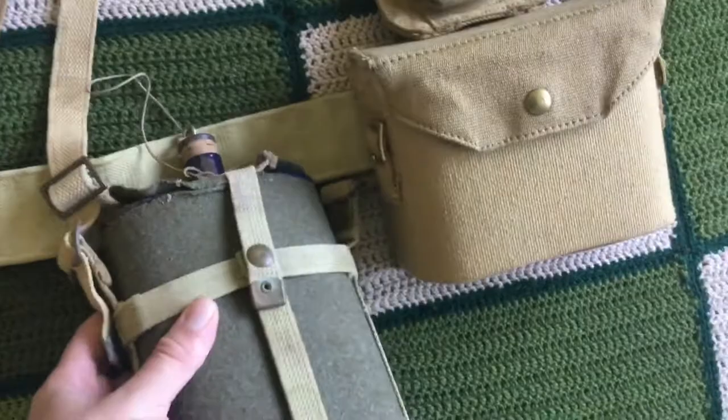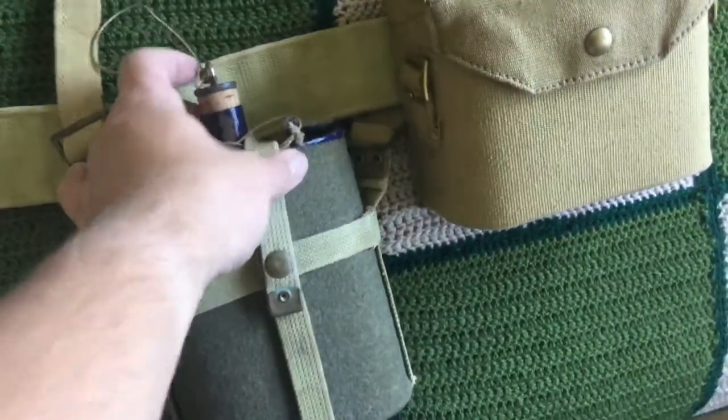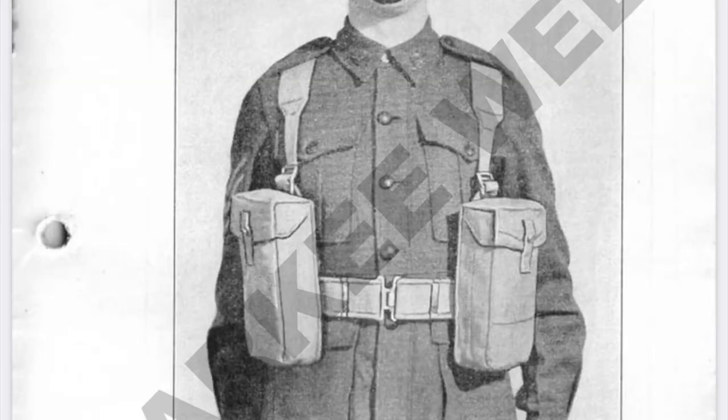Moving down to the water bottle carrier — the carrier itself is in worse condition than the infantry one, but the canteen in this one is in much better shape. The haversack is behind me but I won't be putting it on for this segment — just covering the basic comparison here.